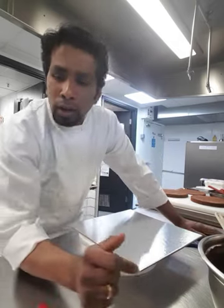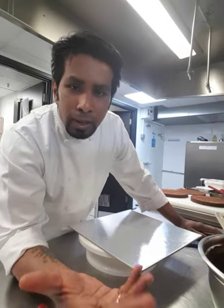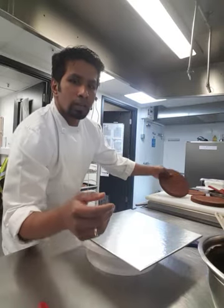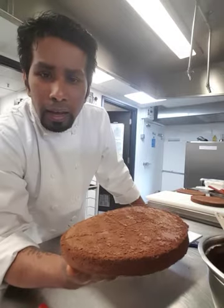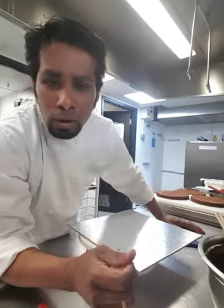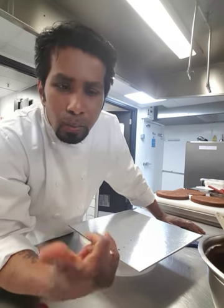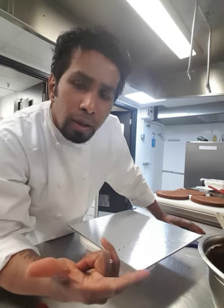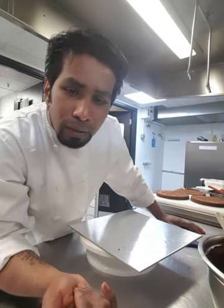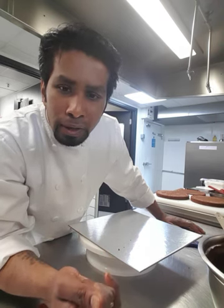I'm making a dark chocolate cake today. For the basic fatless sponge I use plain flour, eggs, sugar, a little bit of cocoa or vanilla, and cocoa powder. The recipe is six eggs, 150 grams of caster sugar, 110 grams of plain flour, and 20 grams of cocoa powder — sieve the flour and cocoa powder together.